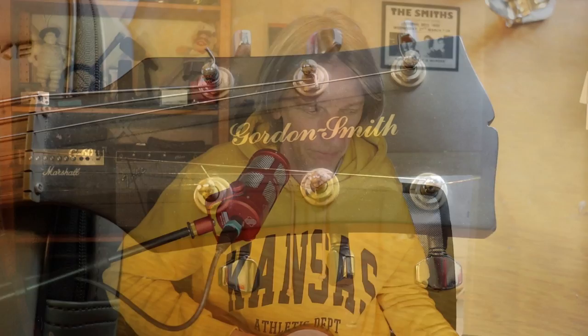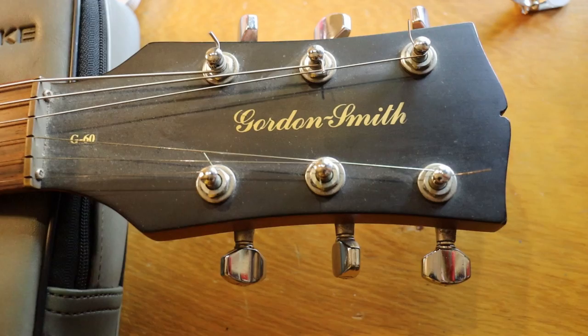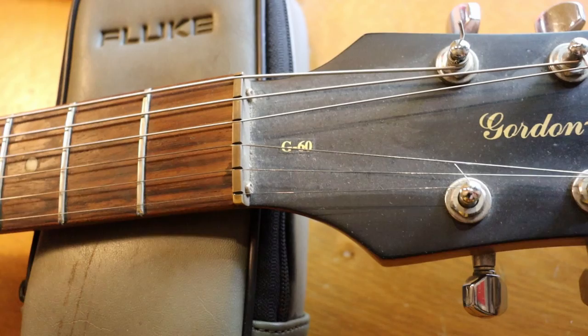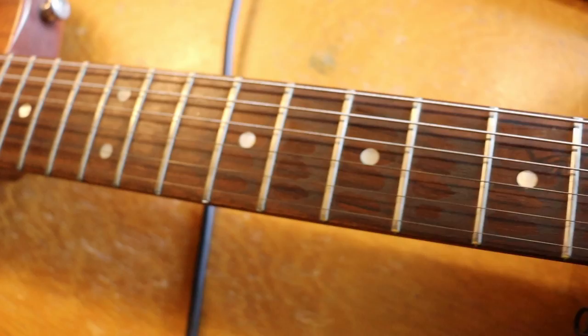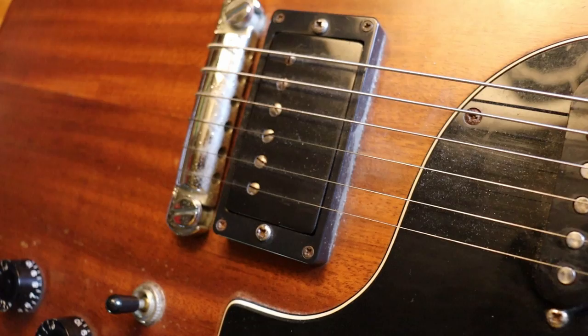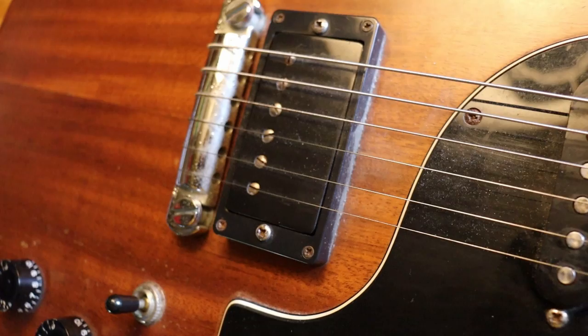So this is it. We're going to start at the headstock and make our way down. This is the headstock of the G60 — just regular tuners, it stays in tune. The well-known brass nut of the Gordon Smith guitars. The fretboard could probably do with a bit of a clean, as you can see. And then at this end it gets rather dusty because it's rarely used. That Gordon Smith design scratch plate is really nice. In this case a single-coil pickup and the humbucker with the split option. And the really simple wraparound bridge, which just works — intonation is great.